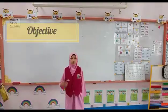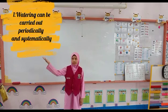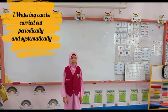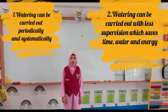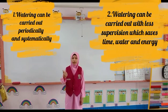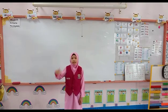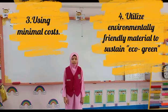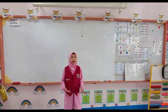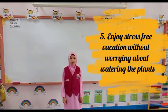The objectives of the invention of the SmartPipe are: one, watering can be carried out periodically and systematically; two, watering can be carried out in proper proportions which saves time, water, and energy; three, using minimal tools; four, easy to sustain and operate; and five, just keep looking at it without worrying about touching the plant.